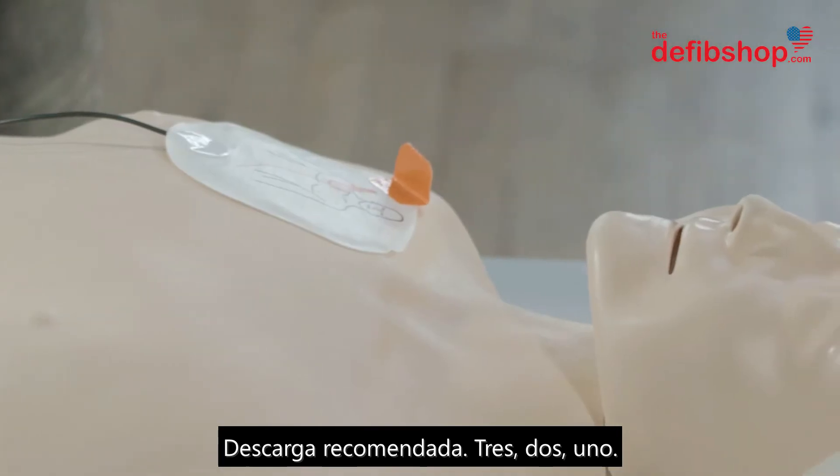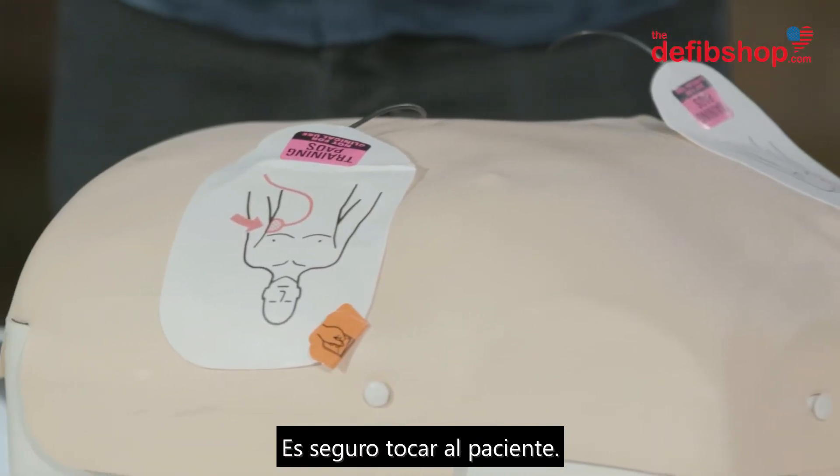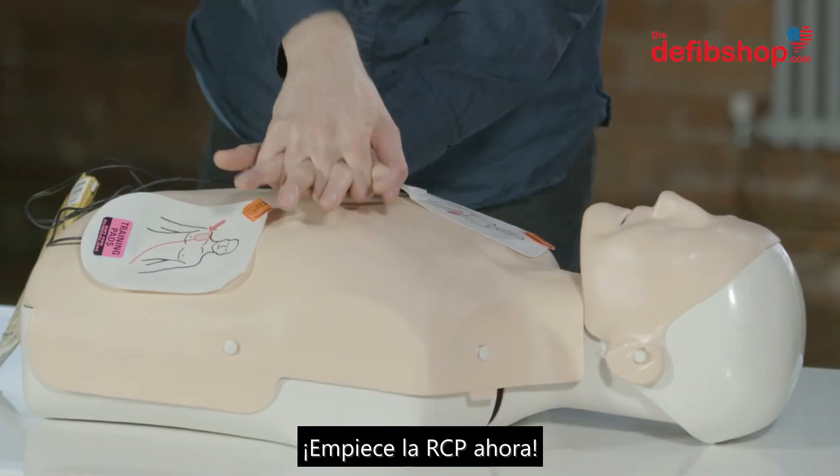Stand clear. Shock advised. Three, two, one. Shock one delivered. It is safe to touch the patient. Begin CPR now.